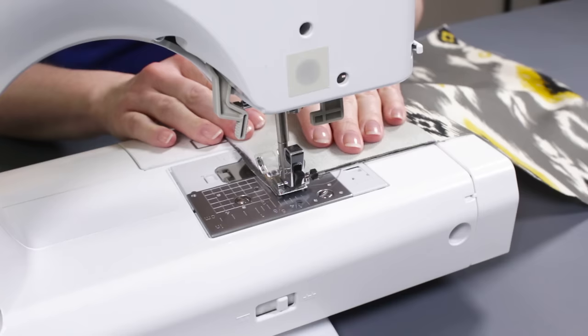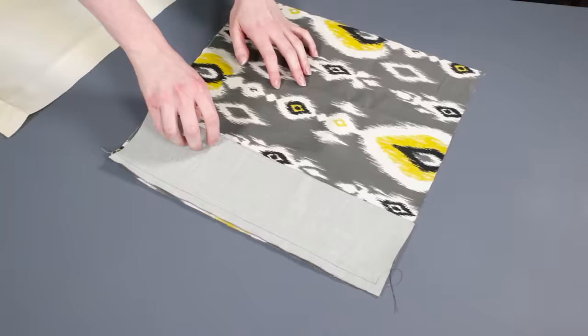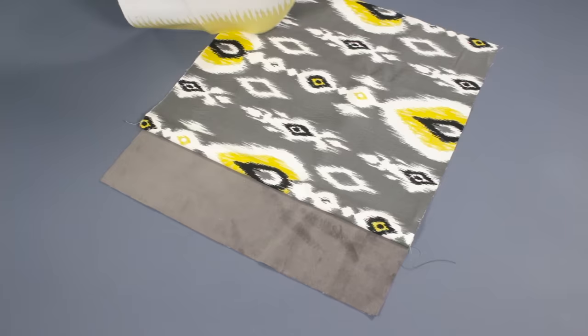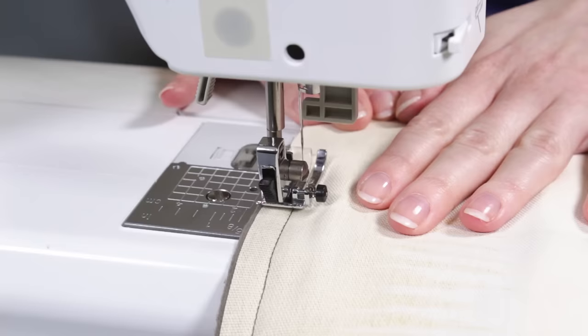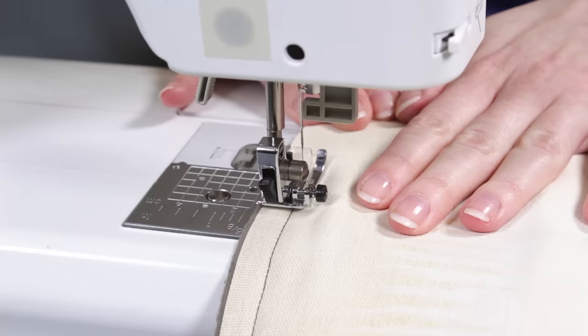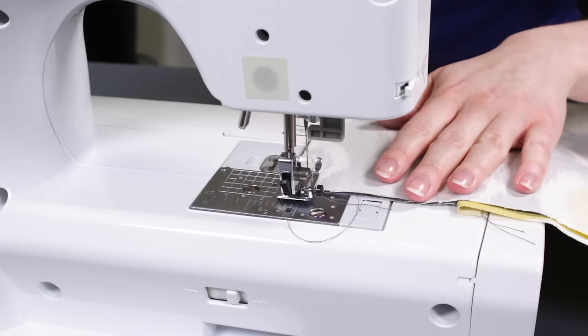Next, I'm going to sew all the border and side pieces together. Place a border and square panel together with right sides facing and sew down the length with a 1½-inch seam allowance. Continue sewing the pieces together, alternating between border and side pieces. Once they're in one long strip, sew the ends together to close the loop.